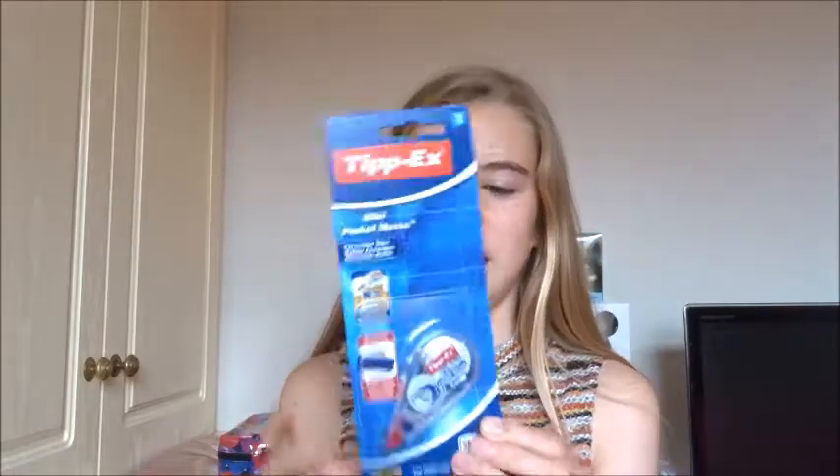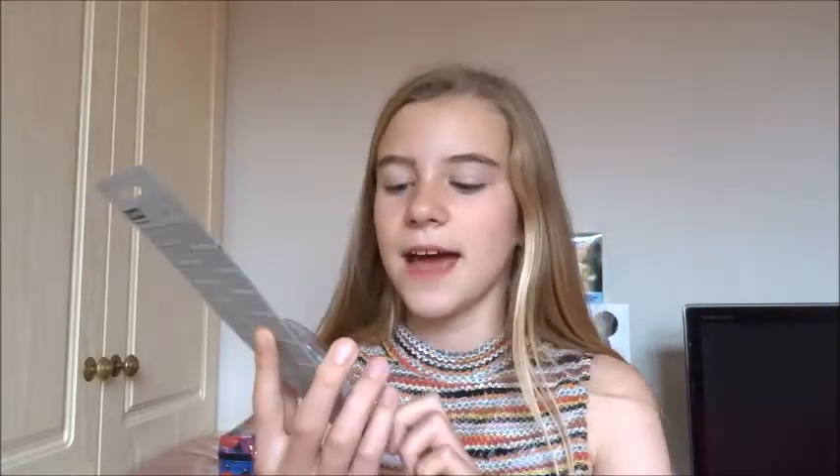I also got this Tipp-Ex mini pocket mouse correction tape, a 5m one again from Asda. These were £1.50 and what's great about them is that they're see-through, so you can see how much tape you've got left and know when you need to go buy more.